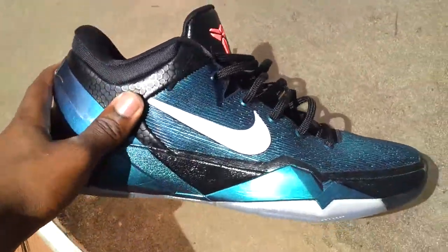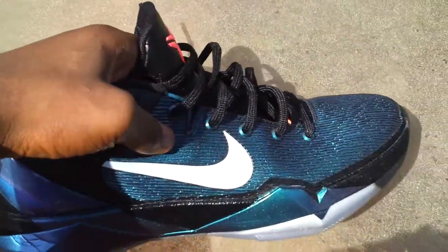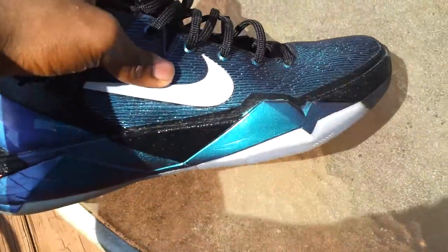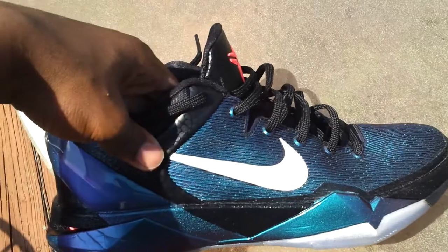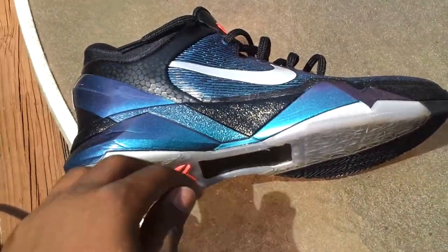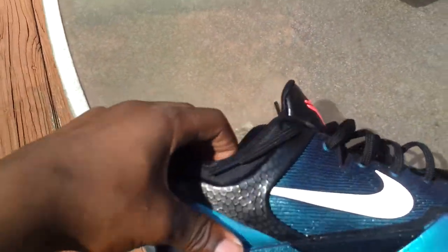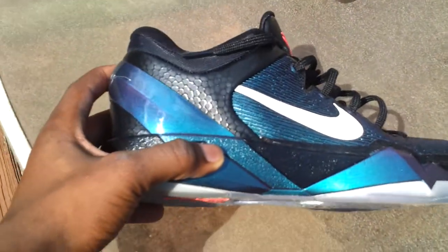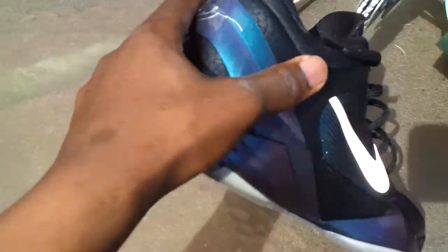Start with the upper. The upper is this all-plastic — I don't know what the name of this material is, but it is like a synthetic plastic, whatever it is. This iridescent color on it, upper of the Kobe 7, you got this 3M swoosh which is shining a little bit now. It is just a nice shoe, it is just covered in this cloak. It is the Invisibility Cloak Kobe colorway, the iridescent color. It is on the upper and it is on this midsole and on the heel cup thing right here.